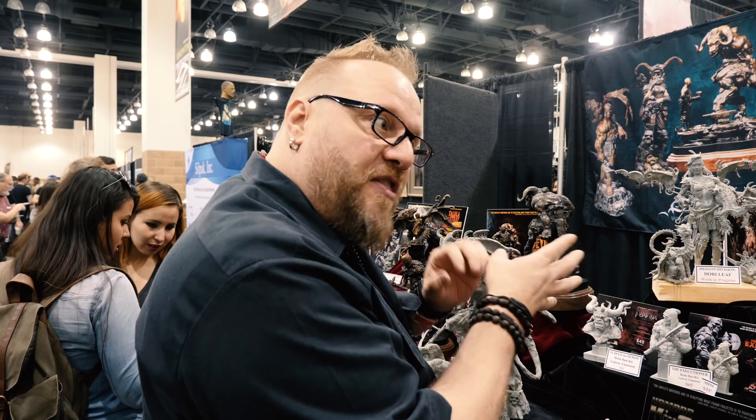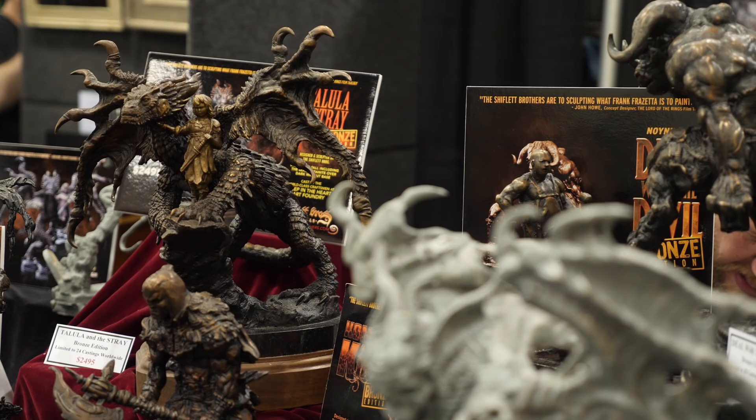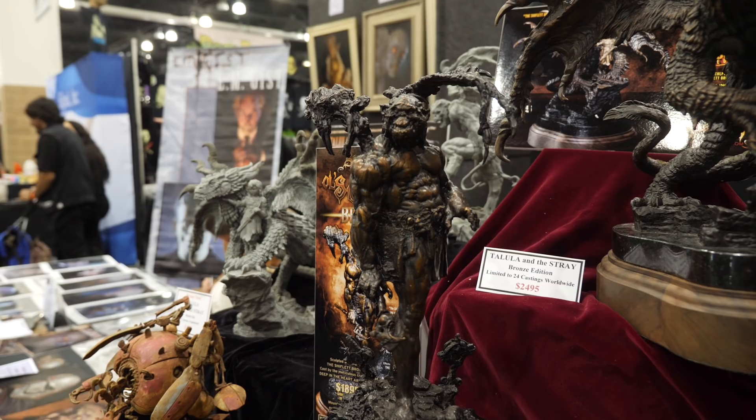A lot of other artists like it — we've been lucky with that. And it translates well when we do our bronzes, where the piece is kind of rough and unfinished looking. My brother says he wants it to look like the sculptor just got up and walked away from it, and the piece is almost sitting there on his work table — not like it's a finished, polished piece that's been poured over for hours and hours.